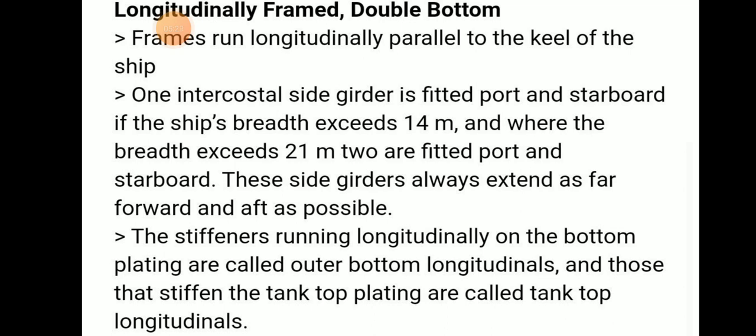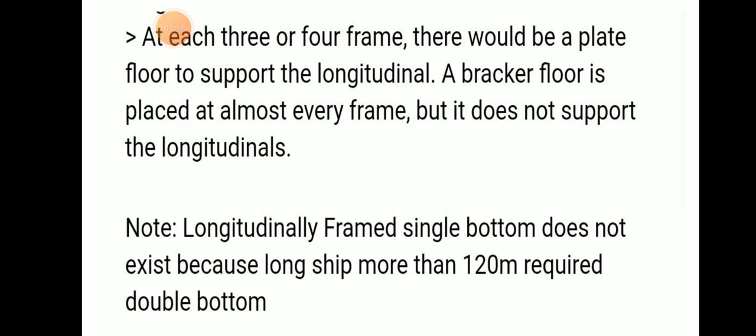In longitudinally framed double bottom, frames run longitudinally parallel to the keel of the ship. Intercostal side girders are fitted on port and starboard sides when ship breadth exceeds 40 meters, and when breadth exceeds 21 meters two are fitted. Side girders extend as far forward and aft as possible. Stiffening members on bottom plating are outer bottom longitudinals; those stiffening the tank top are tank top longitudinals.